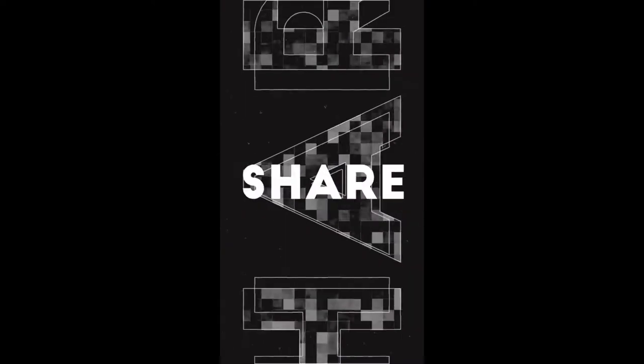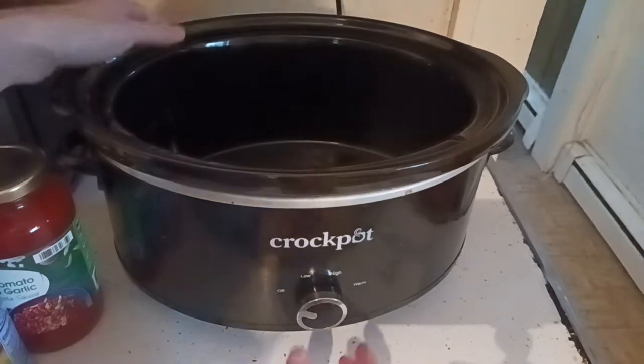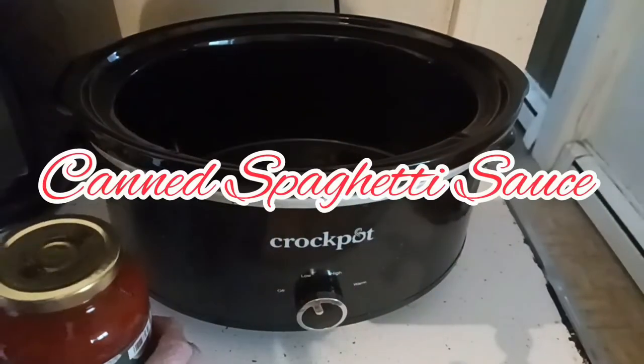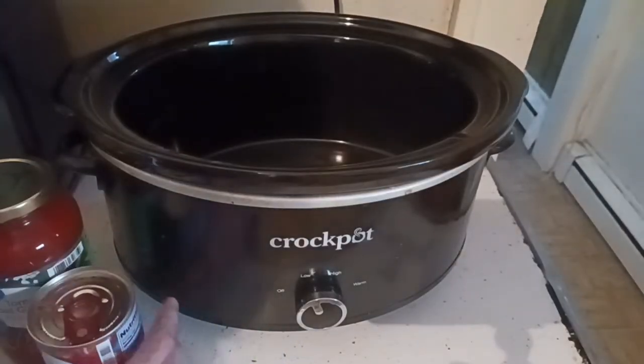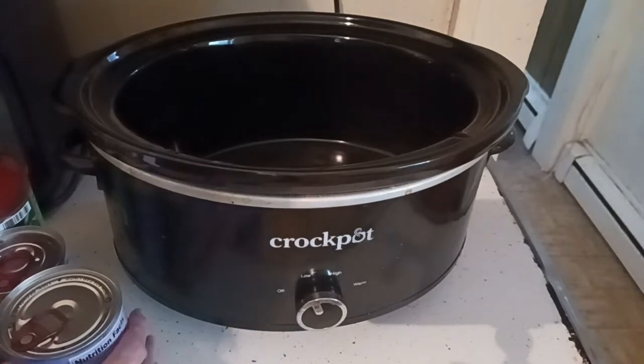Welcome to my world, and welcome back to the channel. We're going to get the crockpot turned on to low and simmer all day my canned spaghetti sauce, which is really easy to do. My grandmother taught me how to do it with the cans back in the 70s when I was little, and I continue to do it today. My mom and dad also did this as well.